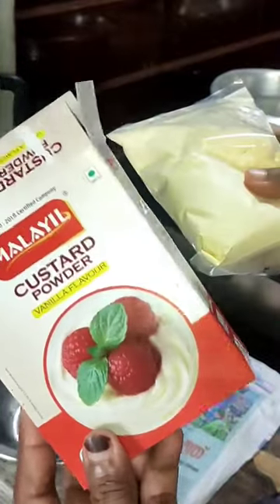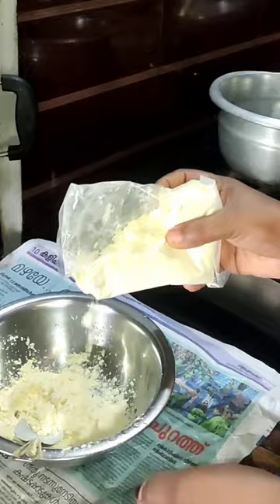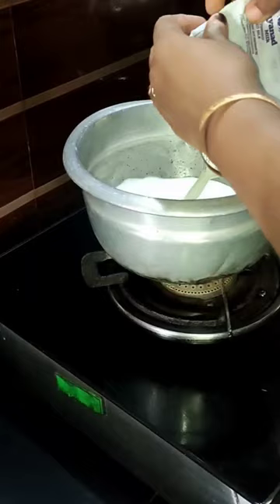We have fruits and we have two teaspoons of custard. I have one packet of custard, and the mix is done by a nice piece of custard.